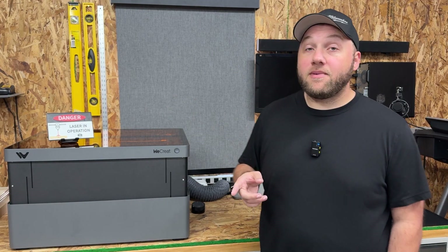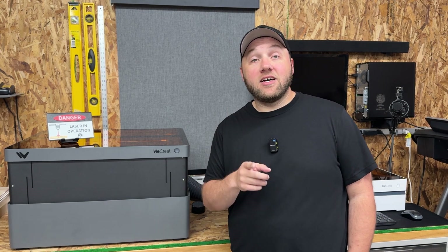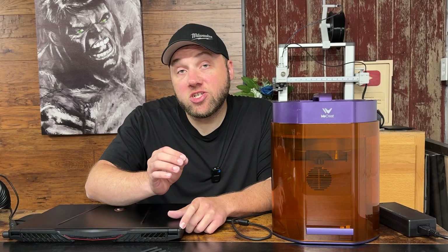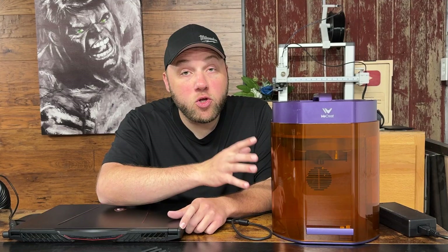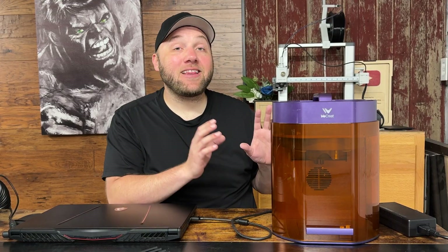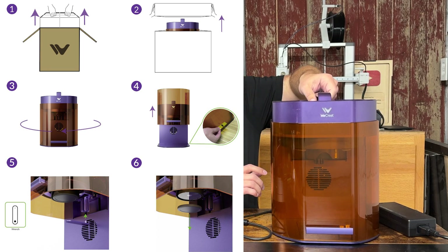The next machine is the new WeCreate Lumos. Now that you've seen the largest machine WeCreate has to offer, let's talk about this brand new model — it's only been out for a few weeks. This is the smallest machine WeCreate has to offer. I like to call it the ultimate craft slash fair show event machine, because it's ultra portable — it only weighs about 20 to 25 pounds, so you can move it around with one hand and bring it with you.